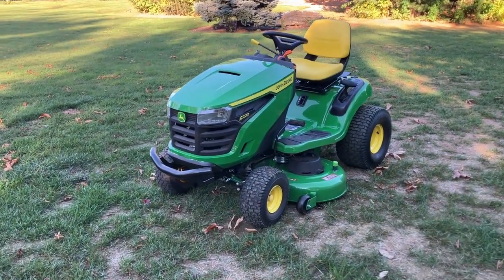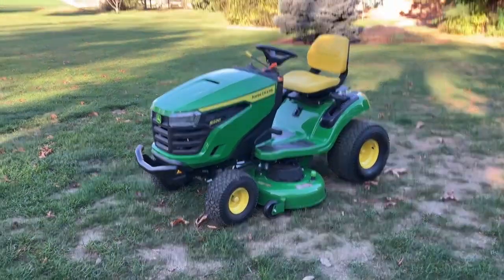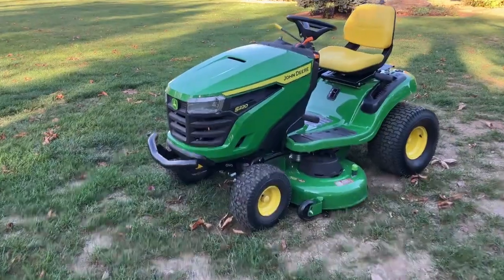Hello, everybody. Welcome back to Extraction. Today I'm going to be giving you a walk-around view of a John Deere 200 Series lawn mower. This one here is the S220.